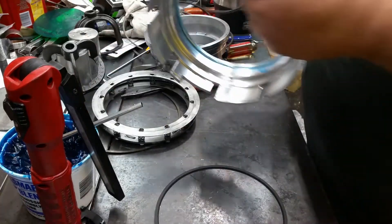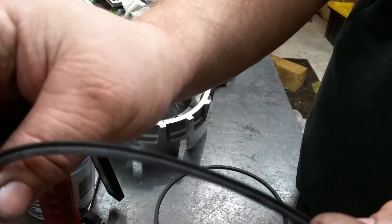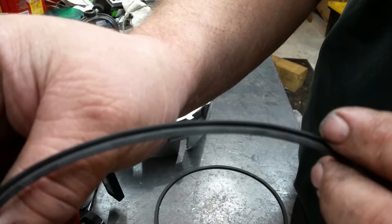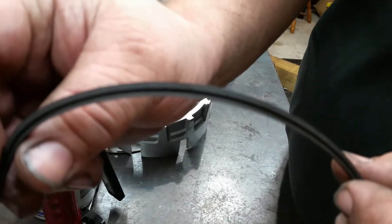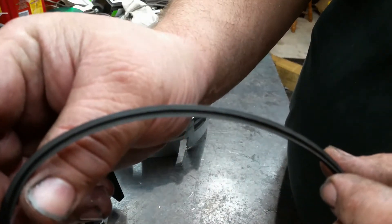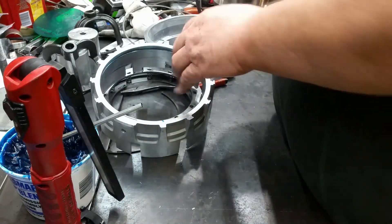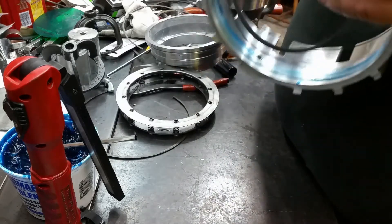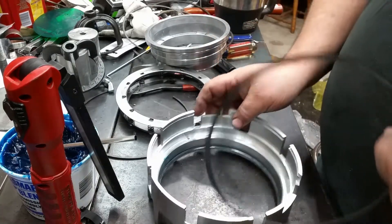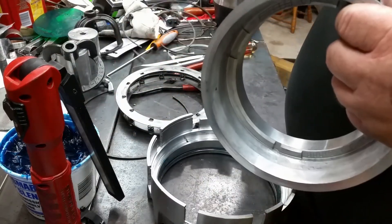If you look at these seals, one of them has the lip on the outside and the other one has the lip on the inside. You don't want to switch these around. Since we've got the lip on the inside, that's going to go in this housing — there's that one. Now do your piston.